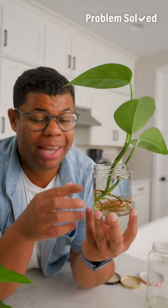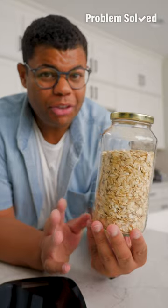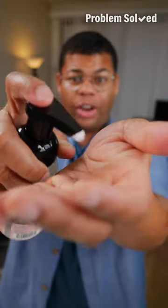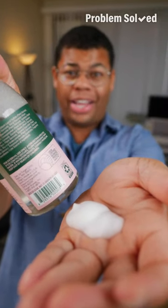If you're a plant person, propagate and share a cutting with a friend. Even use those jars to refill bulk goods at your favorite sustainable store. Foaming hand soap is great and these bottles can last quite a while.